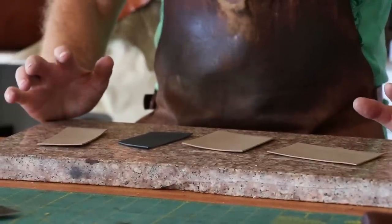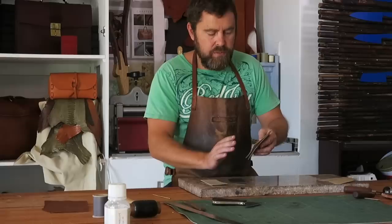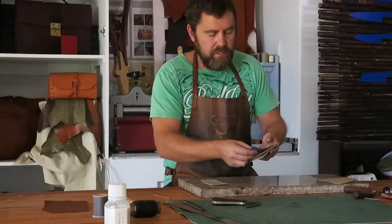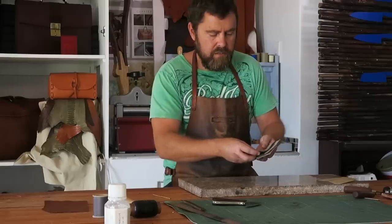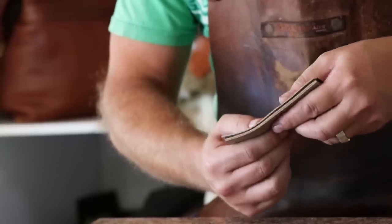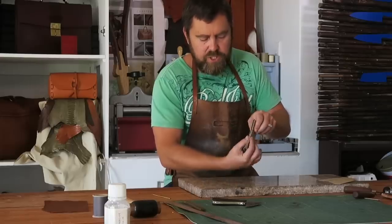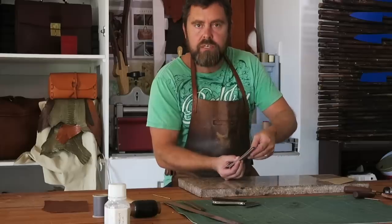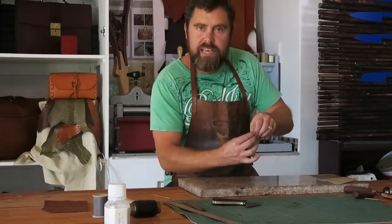So the next step of starting to put this project together — the main body of this card wallet — the only edges we're going to be touching right now will be the top edge. On the middle card pocket it will be the top edge as well, as well as some scarving. And on the bottom pocket, the top edge will be completed and I'll also do some scarving around the bottom. Scarving allows you to take what would be six millimeters thick of leather — which is way too thick for an edge in luxury leather work — and thin it out to a point where that edge has got a beautiful detail to it. There is a full video on how I scarve on the channel.